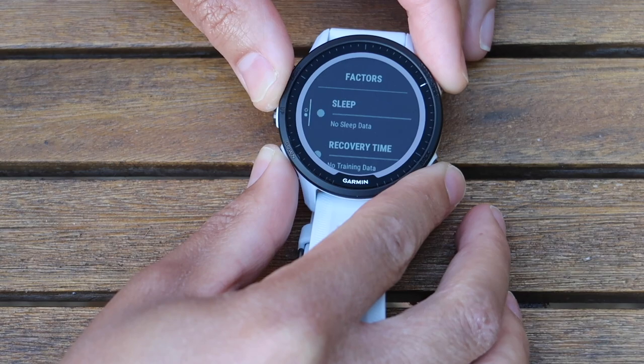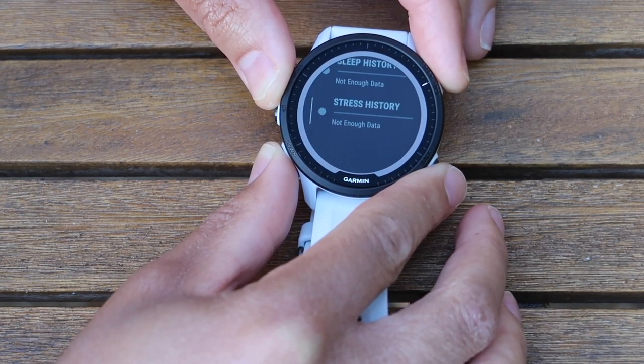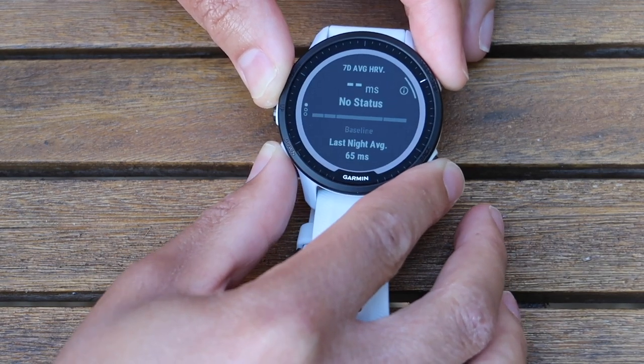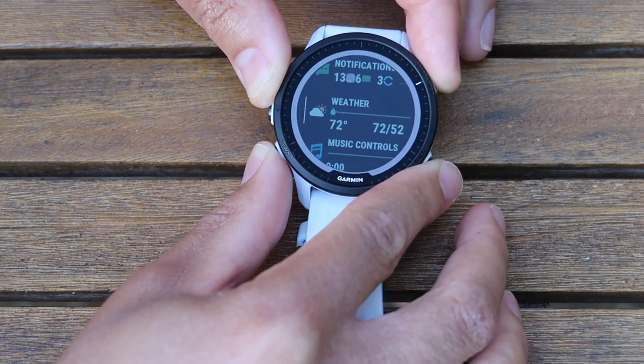HRV status: last night an average of 65 milliseconds, with the highest and lowest shown on a cool graph. Then there's recovery hours — it tells you what you need to do in terms of rest and taking it easy. I really like that. Training readiness isn't showing anything right now, but it's a really cool feature when it is working — it combines HRV status, stress, recovery, and sleep and calculates them all together.